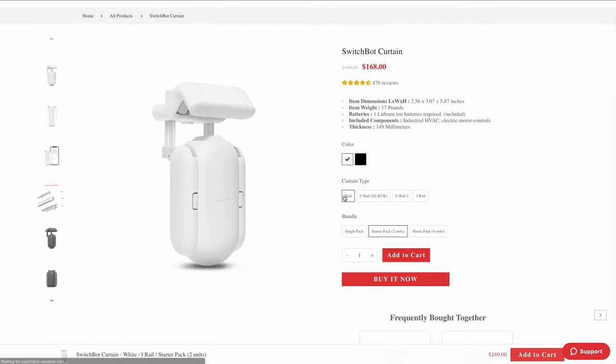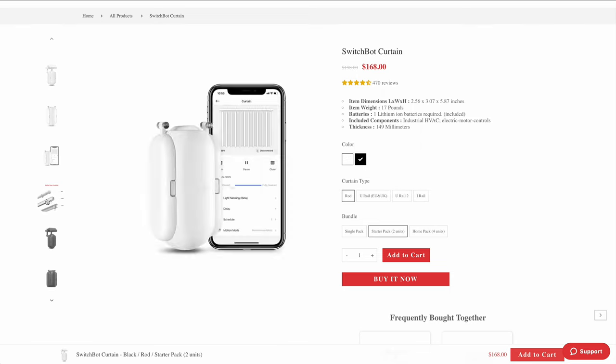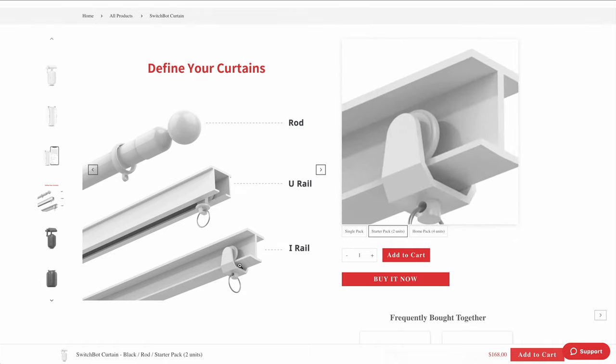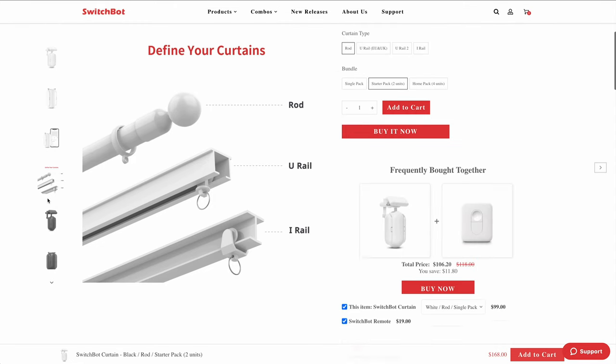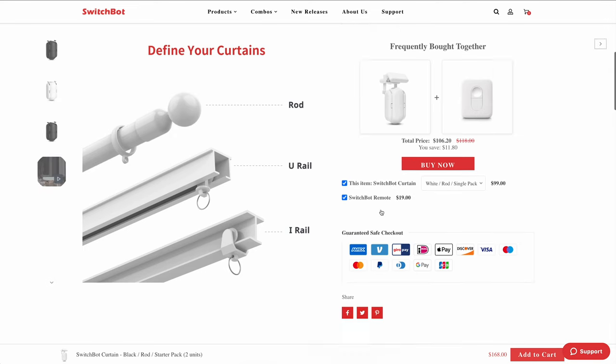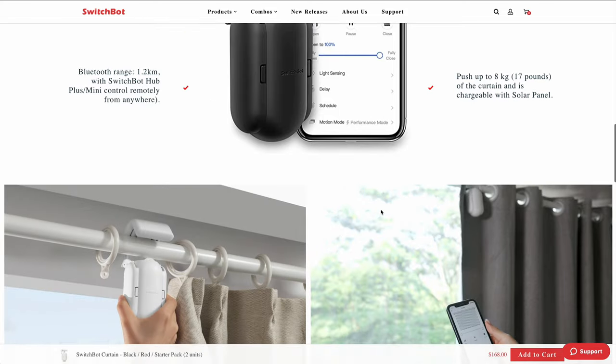First up, a quick word of warning: you really do have to choose carefully. SwitchBot have considered every type of curtain out there, and they have four or five different SKUs to suit most curtain types — rods, U-Rails, both EU and US style, I-Rails — and they've actually just launched a new Rod 2 type. So ensuring you've selected the right type and that your particular system is compatible is a crucial step, so do read the product page very carefully. But chances are one of them will work for you.